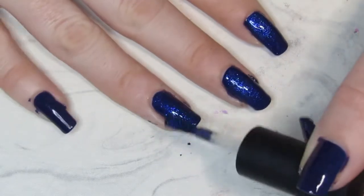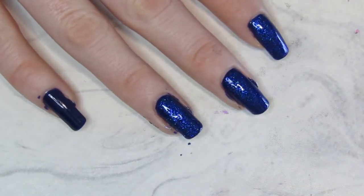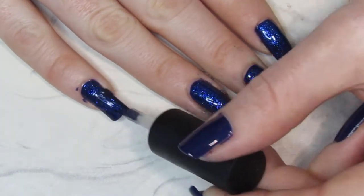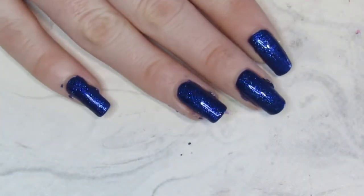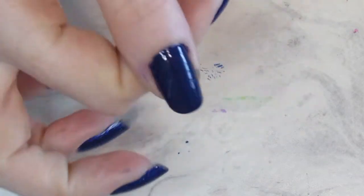So only one coat of the topper, but I did put a top coat on there. It doesn't really need it with the toppers, but I do prefer to put a top coat over the topper just to protect it and make my nails last as long as possible.